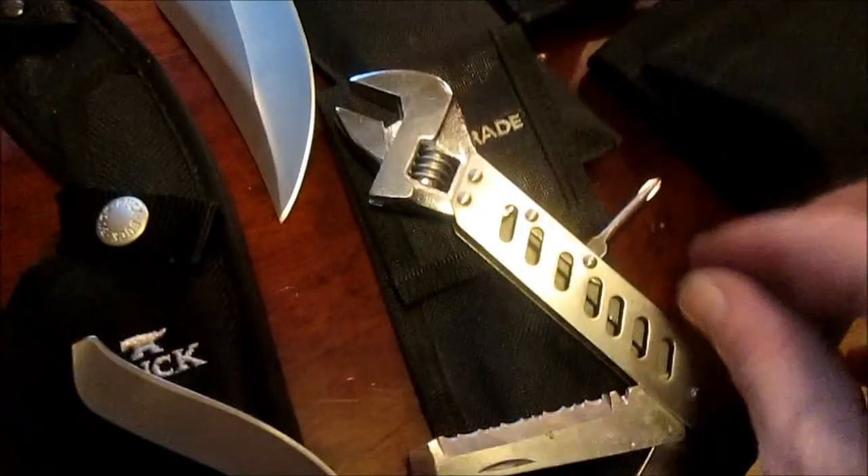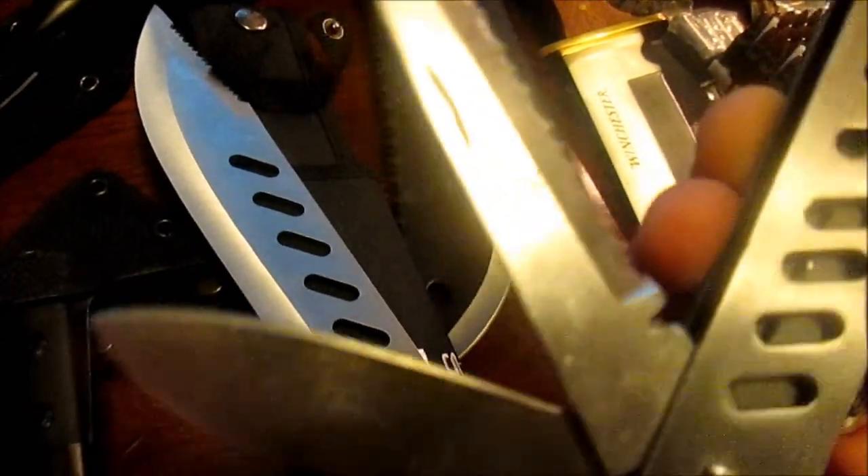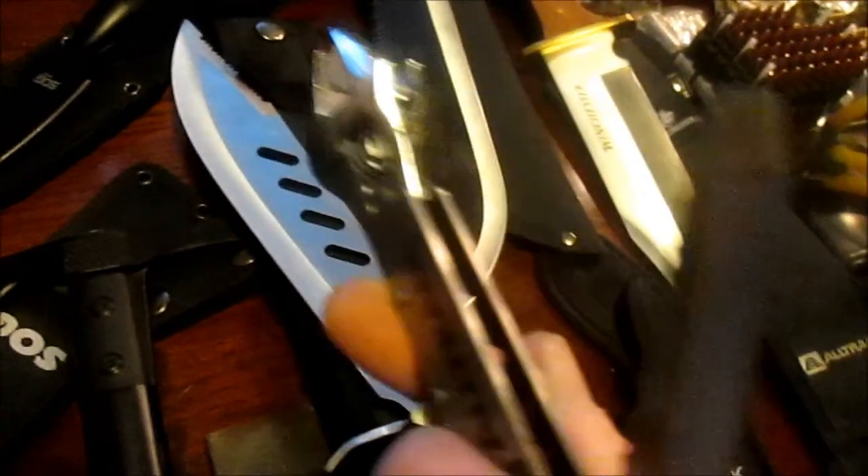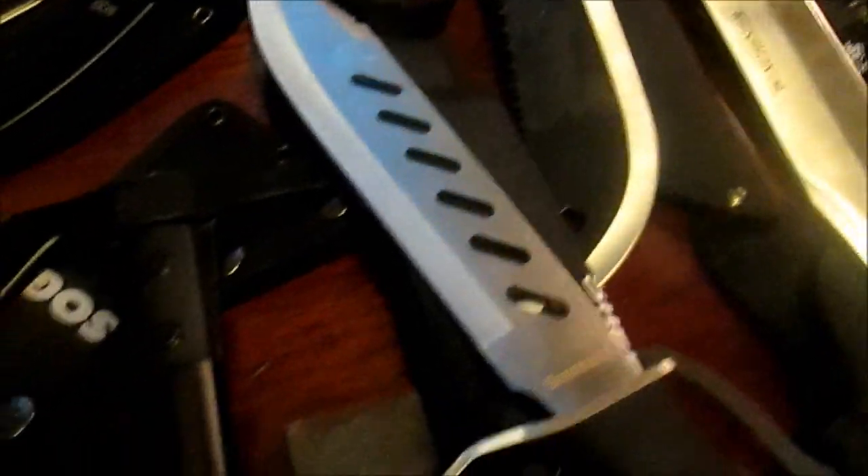This tool I like very much. It's a crescent wrench with a Phillips head, a serrated saw, a blade, and at the end of the serrated saw you've got a flat head screwdriver. That is very nice.